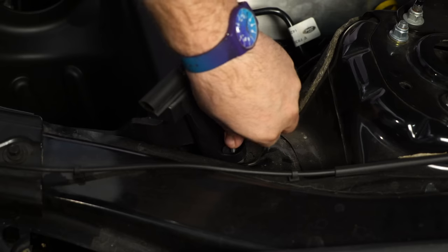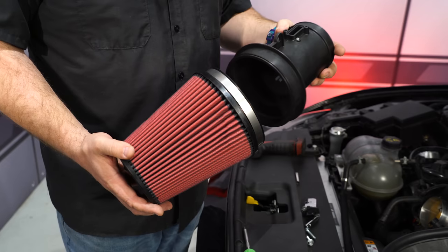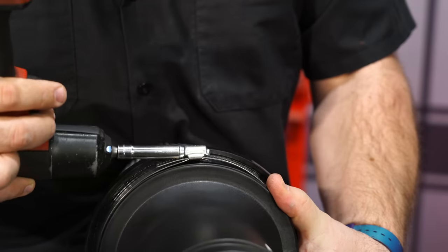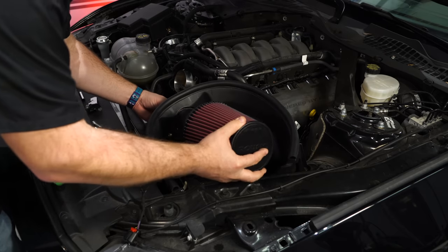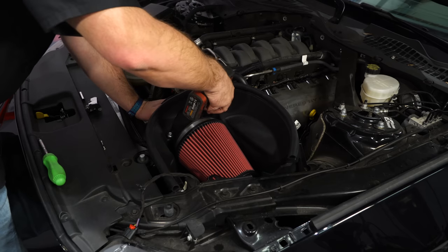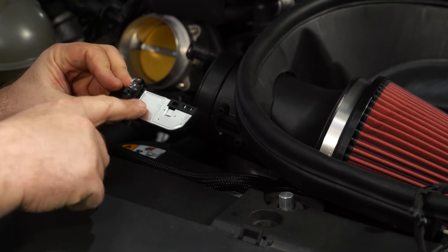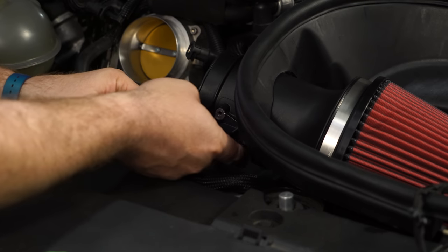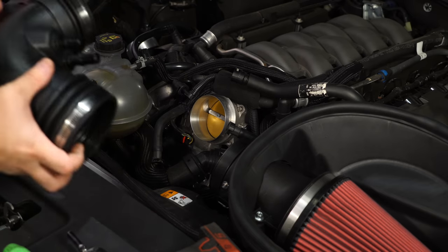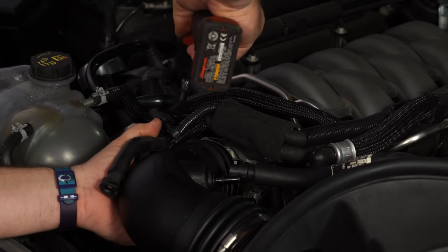Reinstall the screw in the fender area. Grab the mass air meter along with the filter — install the filter with the metal side downward and tighten it down. Put the whole assembly into the air box and install the provided screws. With the housing installed, install the mass air sensor next — it'll only fit one way, but as a tip, the black side faces up and the chrome side faces down. Reinstall with the original screws. The last step here is to install the intake tube; once it's in place, tighten it down.